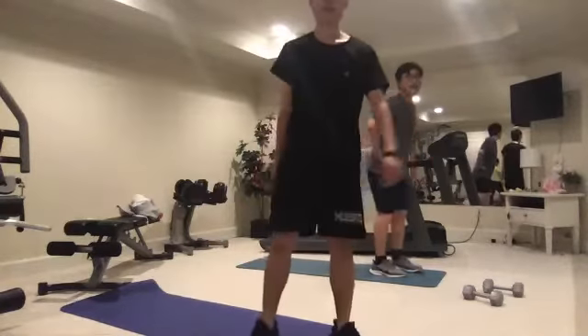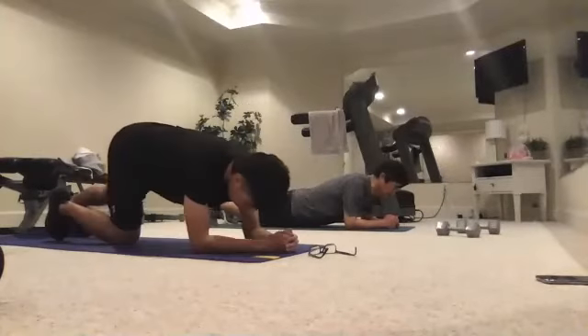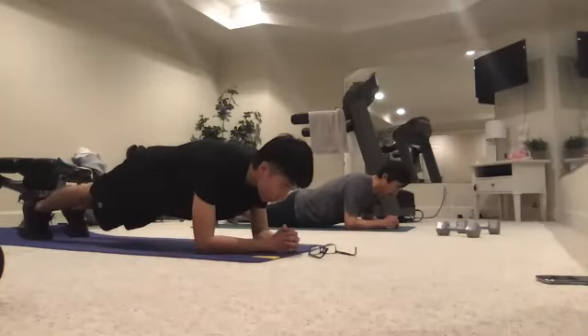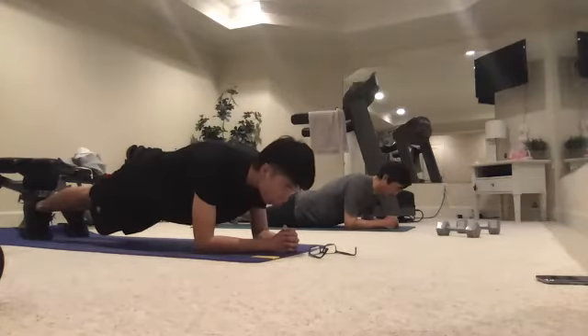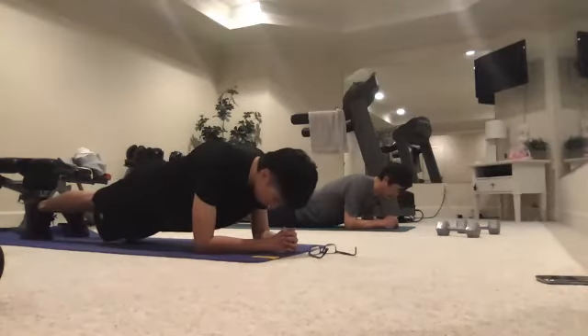Now come down into the plank again — let's hold this for 40 seconds. Ready, three, two, one, and hold. Good stuff, guys. Ten, nine, eight, seven, six, five, four, three, two, one.